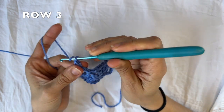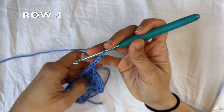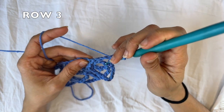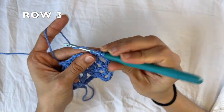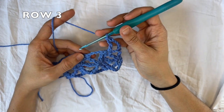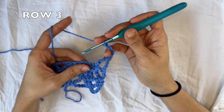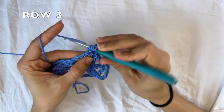For row three, you're going to chain four and flip your work. You're going to skip the chain two space, and then do one treble crochet into the next cluster — so into the top of these here, you're going to do one treble crochet. Now you're going to start your row repetition. You're going to chain four, and do one treble crochet into the same space that you just did a treble crochet into.